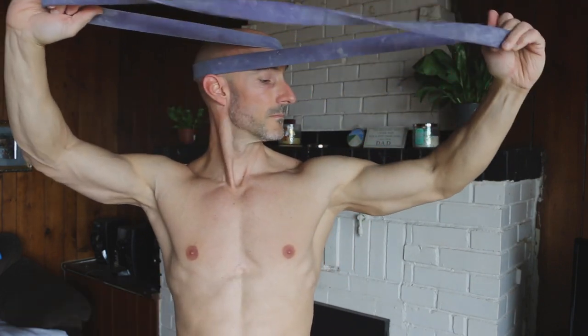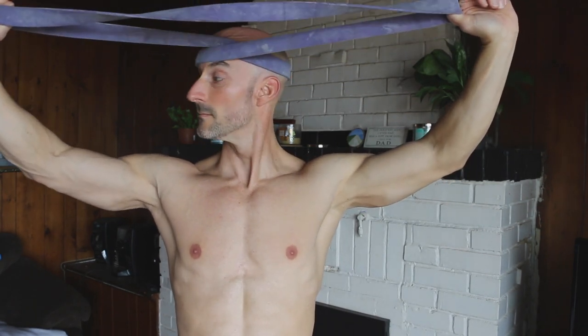Last but not least, exercise number fifteen is another great one to work your neck — neck rotation. Start with the band on the back of your head, cross it over in front of you, and hold it up. Then just turn your head to one side, do several reps to one side, and then several reps to the other side. The tension is cool and unique. Don't rush through it — this is fantastic for neck mobility. It's a motion we do every single day, like shoulder checks in the car, and an area where many of us have poor mobility on one side.